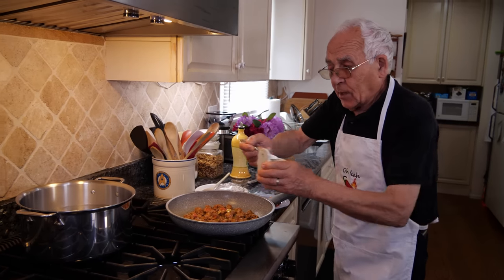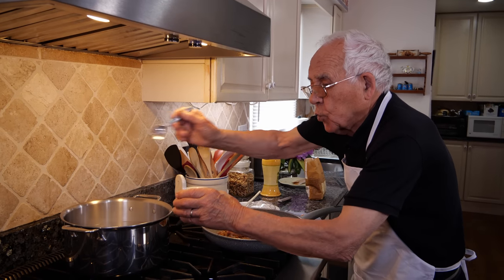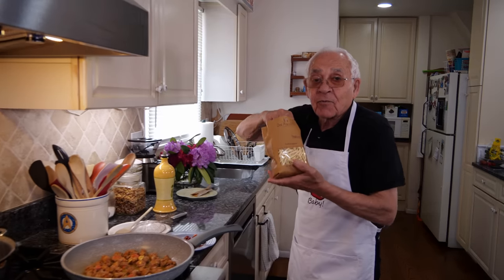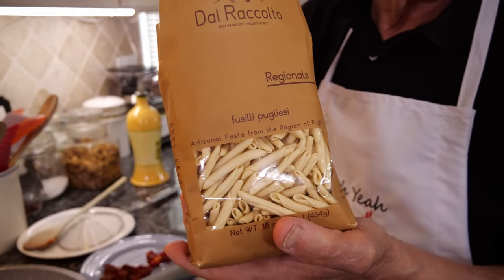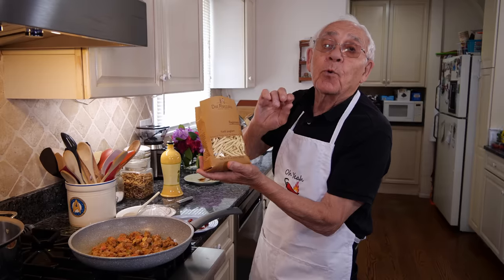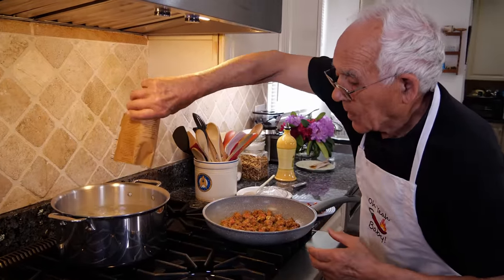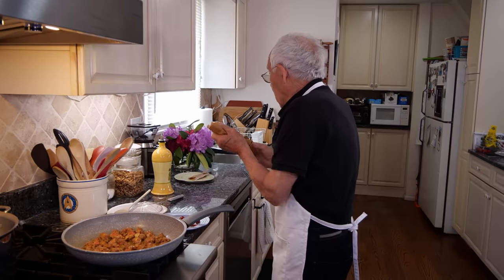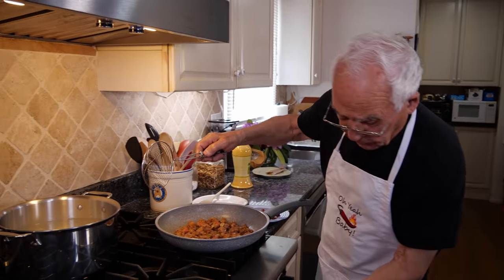Now we gotta cook the fusilli. We need the salt and the water — the water is boiling. We put two teaspoons of salt. This fusilli comes from my place — I'm from Puglia, Puglia Foggia. Let's go and cook the fusilli. Now we give a nice turn for the fusilli.